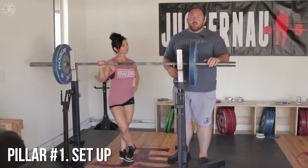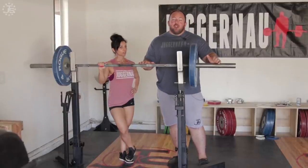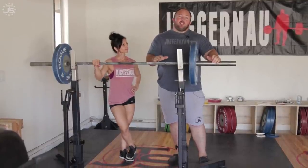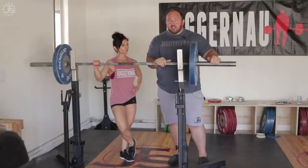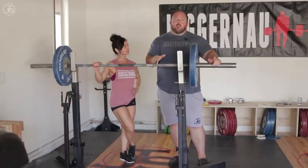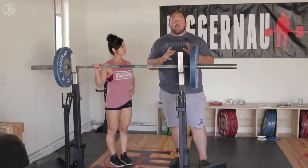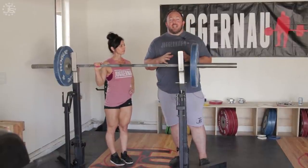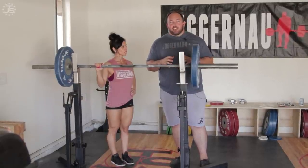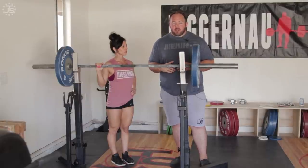If you don't set up well in the squat, there's a very low chance that anything after that can go very well. So if you have problems rounding forward, maybe getting pushed forward in the hole, that is probably due to a lack of upper back tightness in the setup. While you may be thinking that you need some special extra exercises to address that problem, the first thing you need to do is take a step back, fix the technique, fix your upper back positioning, and make sure that it is as tight as possible — uncomfortably tight, most likely — and see how that fixes your squat technique. Then if that still doesn't fix it, you could worry about some special exercises.